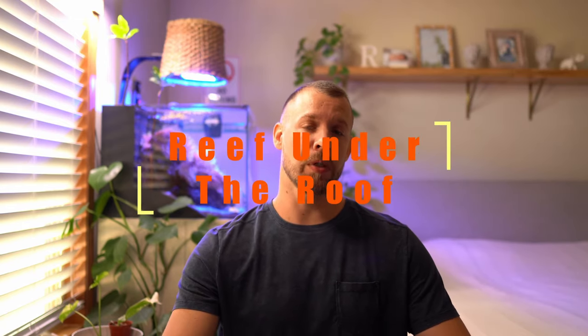Hey, what's up folks? If this is your first time here, my name is Goran and you guys are watching Reef Under the Roof YouTube channel.